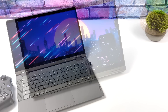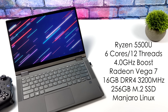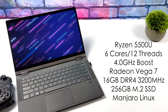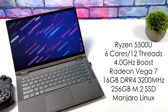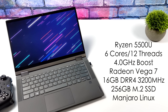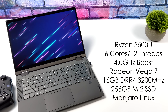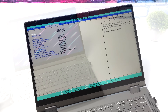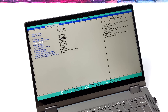This is a Lenovo IdeaPad — you can actually find these with the 4500U for a bit cheaper than the 5500U. We've got the Ryzen 5 5500U with six cores, 12 threads, a boost up to 4GHz, built-in Radeon 7 graphics up to 1800MHz, 16GB of DDR4 at 3200MHz, a 256GB M.2 SSD, and I'm running Manjaro Linux with the GNOME desktop.